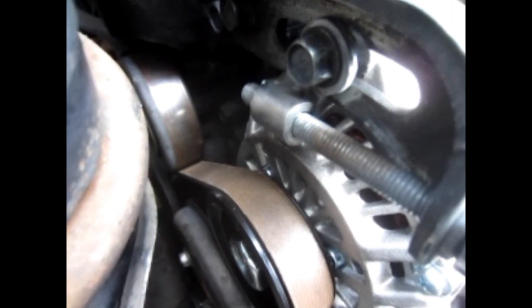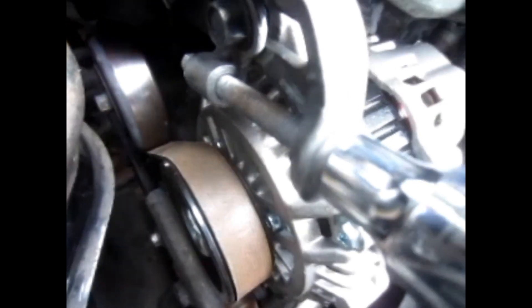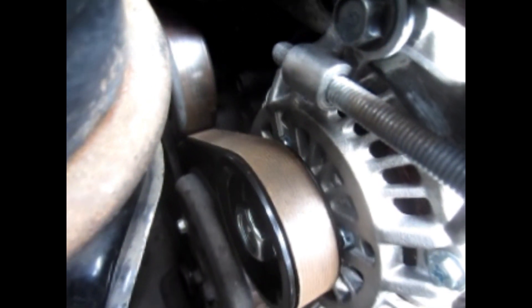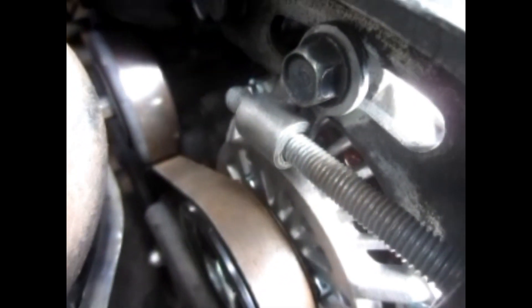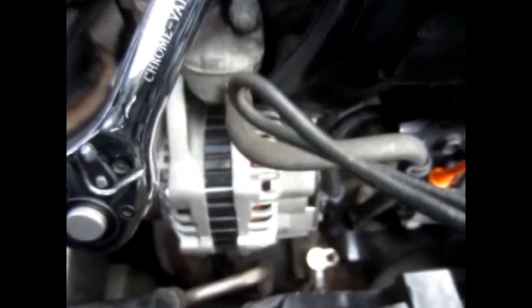Then put the bolt back in loose as you're tightening up where the ratchet is connected on that adjusting bolt. You can see where it used to be because the rest of the bolt is tarnished. The belt is still a little bit loose and I've still got some distance to go, so a little bit more tightening.